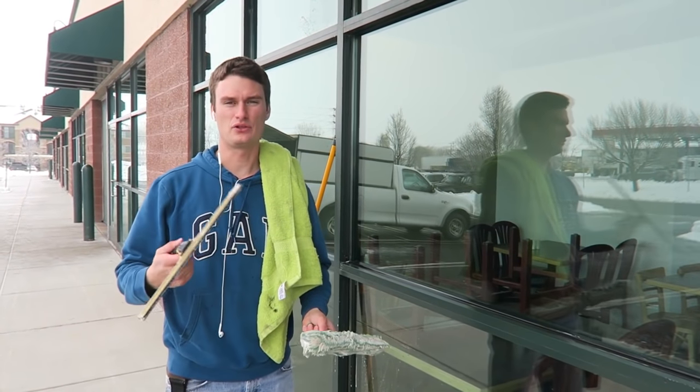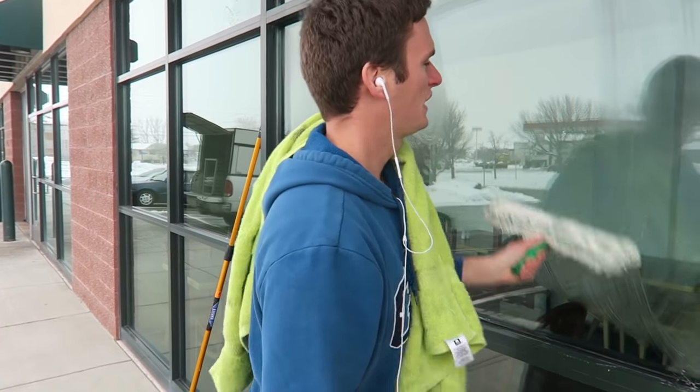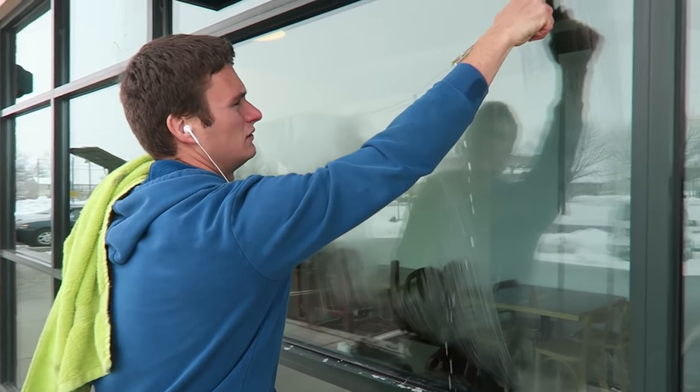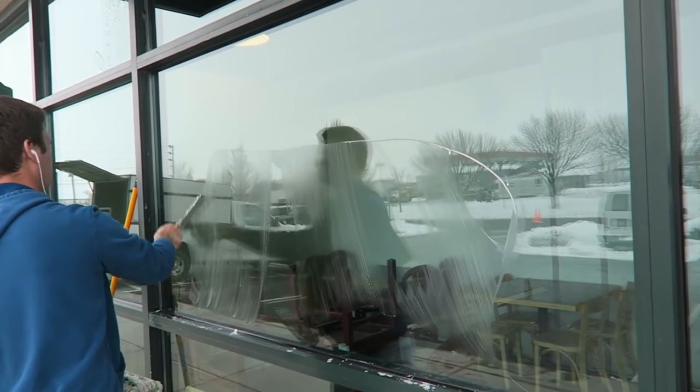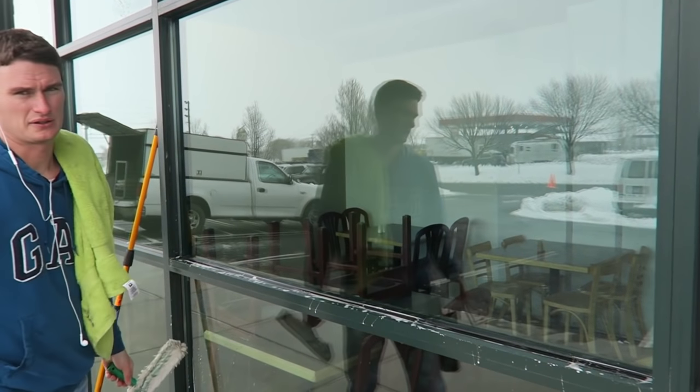Once you've used the S technique a little bit, quick reminder: get your glass wet, your squeegee, real quick like this — back and forth without taking your squeegee off the glass. That's the S.